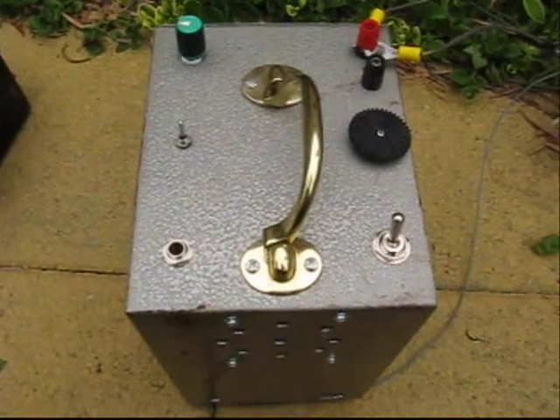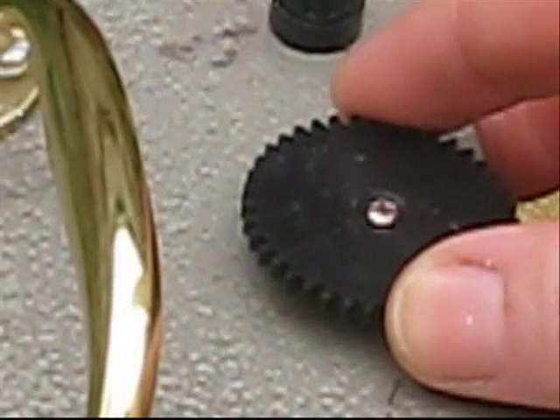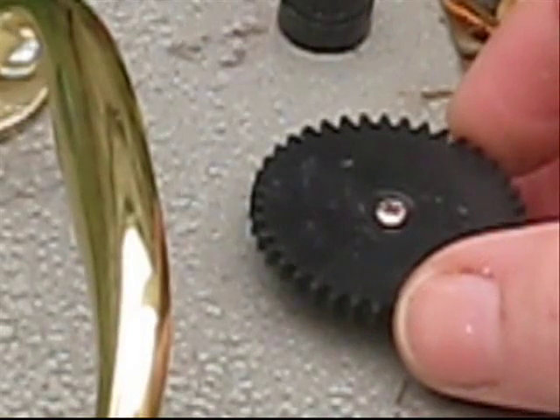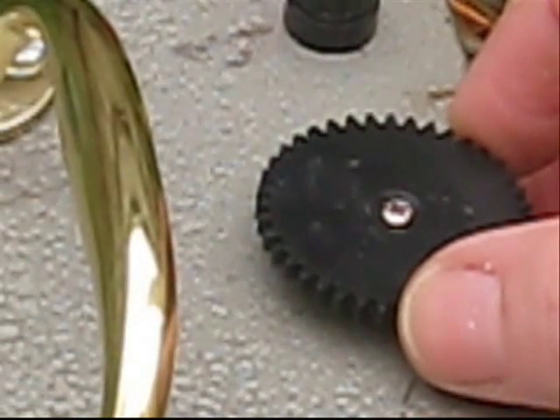160 meter AM receiver, designed by Drew VK3XU. It's very technical, but maybe put it on eBay or sell it on.